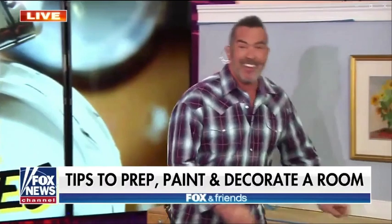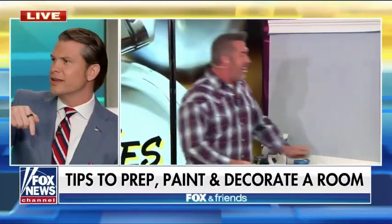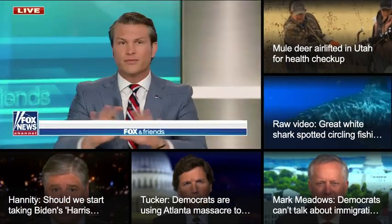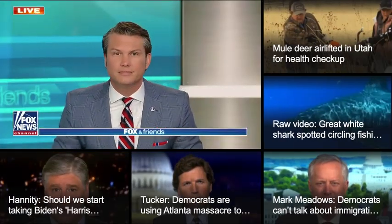All these things combined mean any DIYer can get professional results and transform a whole room in just one day. Edge Lock Technology, the new way to hang pictures — no more hammering nails in diagonally or filling gobs of caulk into the wall. It fills the hole itself. Check out more at SkipItOut.com.